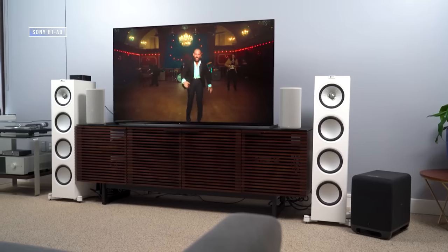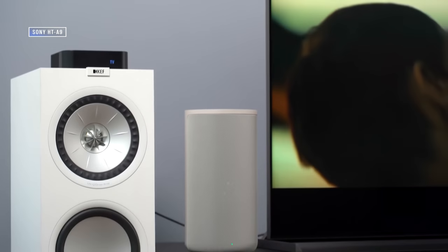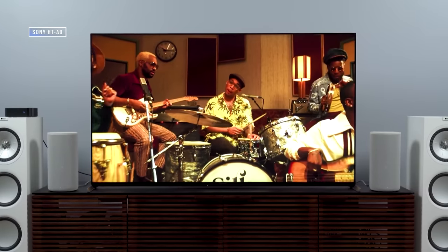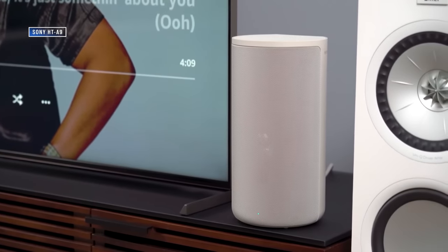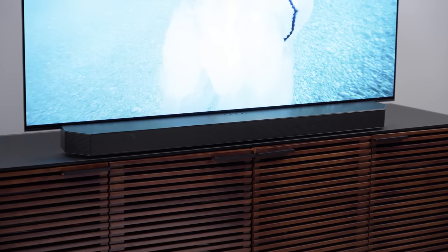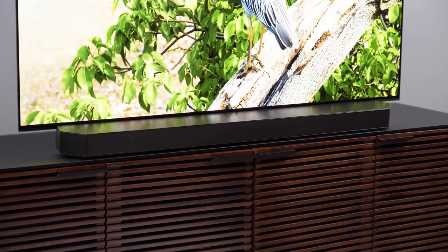Compared to the Sony HT-A9000, the Q990B is just a bit more impressive. The HT-A9000 pulls off some insanely cool psychoacoustics, but it really relies on a phantom center channel or a Sony TV to pull off pinpoint dialogue clarity and localization. The Q990B is just better — in fact, the center channel clarity is possibly the best I've heard from any soundbar I've tested. I'd sum up my experience as shockingly impressive, deeply immersive, tons of fun, and surprisingly satisfying.